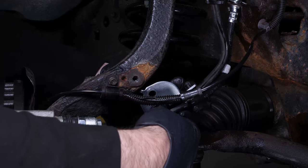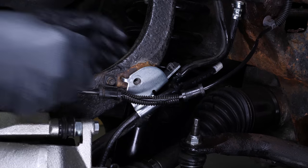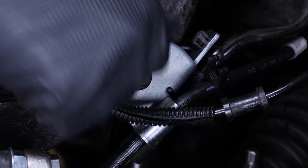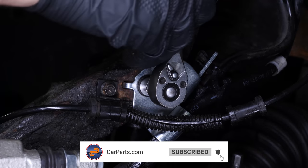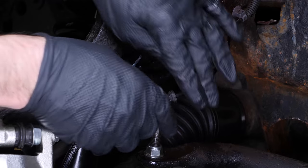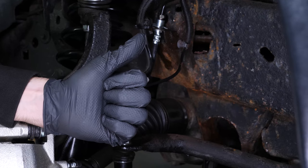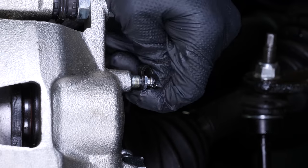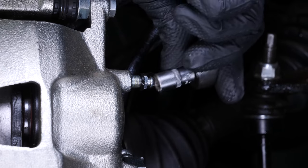Re-clip the vacuum lines to the brake hose bracket. Screw the brake hose mounting bracket back on. Replace the ABS sensor cable in its slot. When replacing a brake hose, you need to bleed the brake fluid system to remove air from the system.